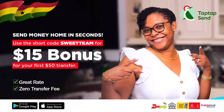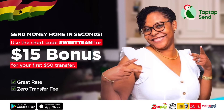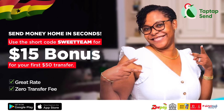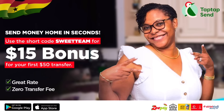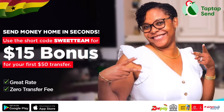Sending money any other way? Tap Tap Send is the way to go. Download it today and use our short code 'sweet team' to get a $15 bonus when you send your first $50 — so the person you're sending it to gets an extra $15 on us.